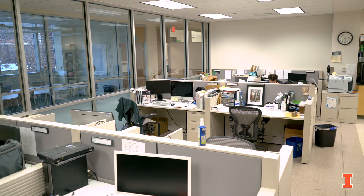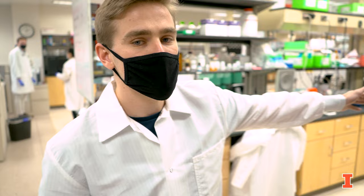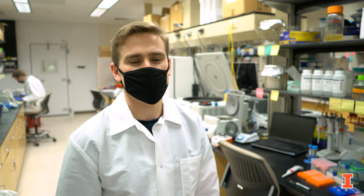Over here we have where all the computer work and the data processing takes place. Down all these aisles we have all the benches where all the wet lab work takes place. People generally spend about half and half their time doing the data processing and also doing wet lab experiments.